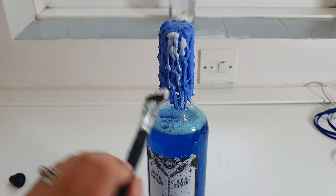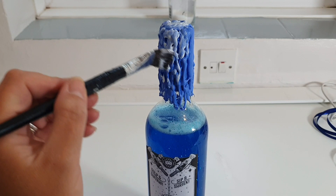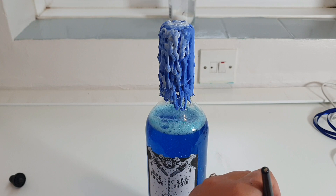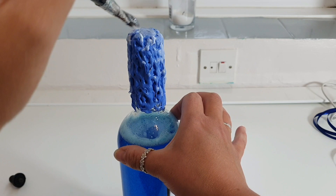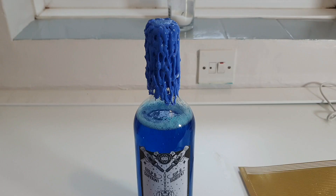Now we're going to put some Mod Podge on to seal that paint in. It goes white at first — I remember the first time I used Mod Podge I thought I'd ruined my painting. I actually painted Hogwarts on a rock that's in our bedroom! But anyway, enough talking — let's get this Mod Podge done. Alright, that's the Mod Podge done. Now we just need to wait for this bit to dry.